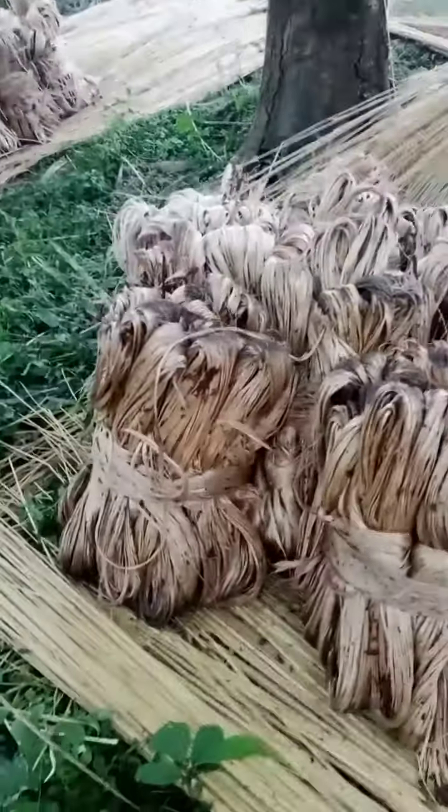Long process, very long process. This is how they will peel out like this, and after that they will dry. After dry, they will take it to the factory.